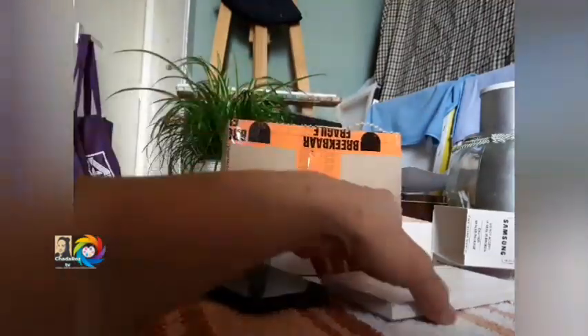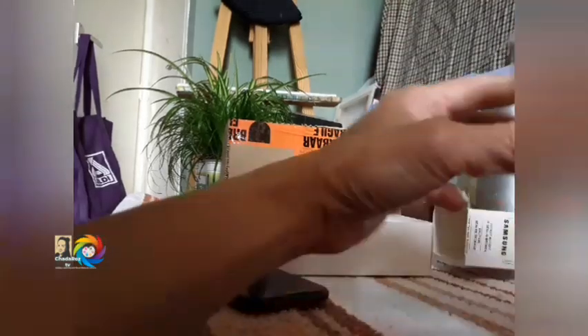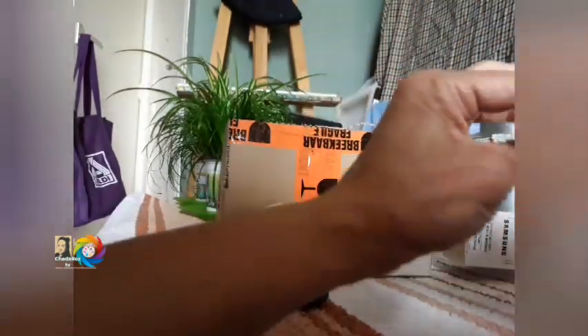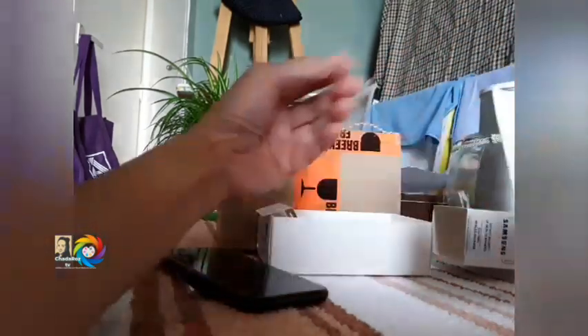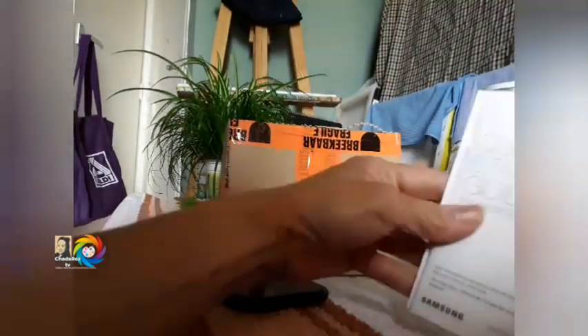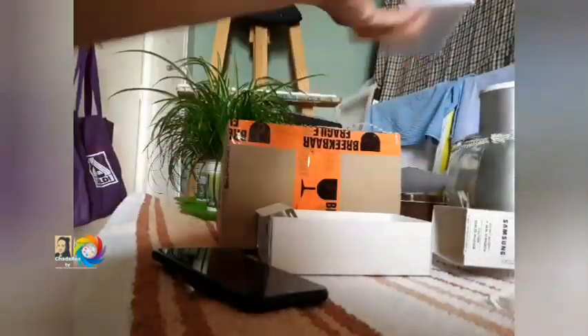I'll perform that later. What we have here — no other than just a manual, a quick start guide, and a warranty card. I'll read this later when I have time.